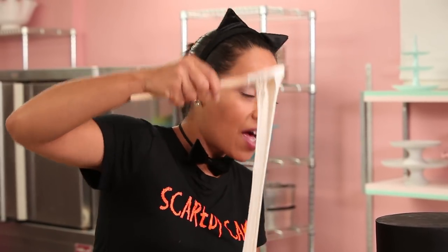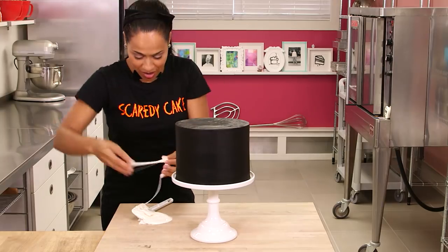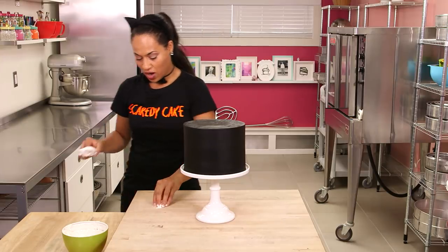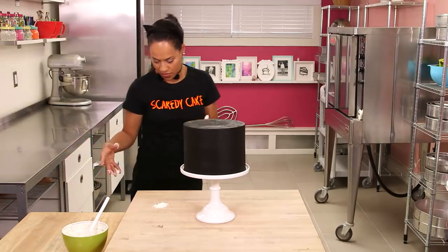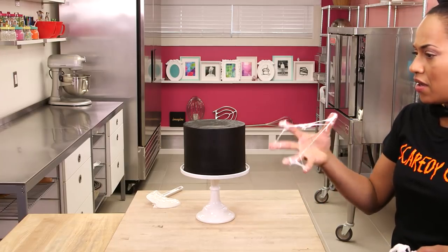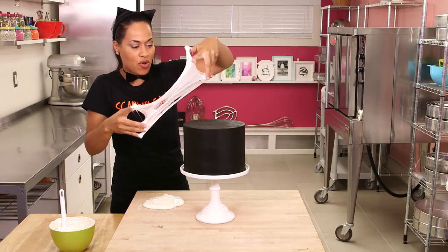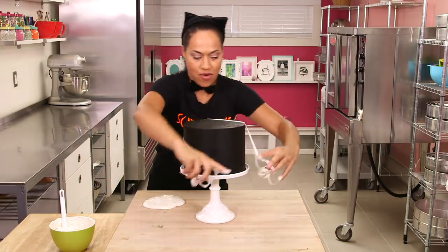Make sure it's cool enough to touch and cool enough to put on your chocolate ganache. Now I'm going to use both hands to pick up this marshmallow. Wow — how do I let go of the marshmallow?! I can't even describe this to you. I need to pull it between my fingers in every direction, then sort of wrap it all around the cake in every direction.